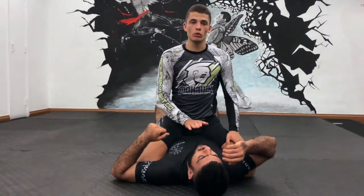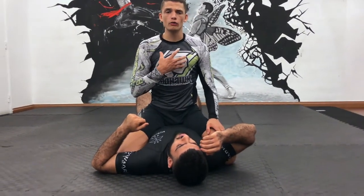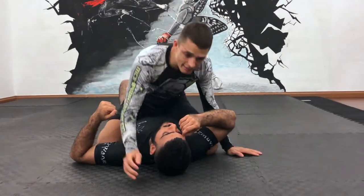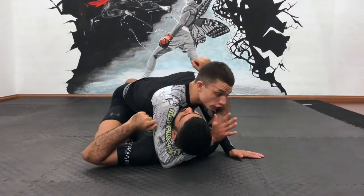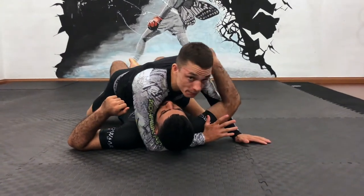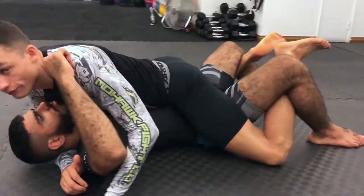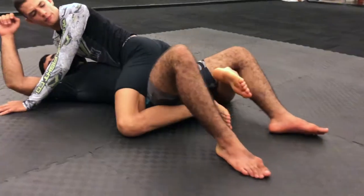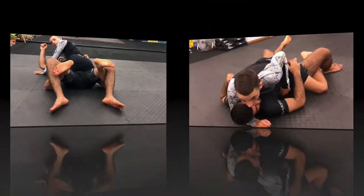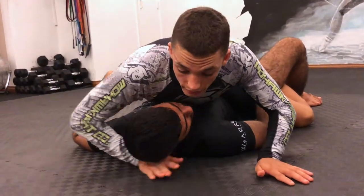I'm going to show this technique from Mount, so first of all I'm here in the Mount. What I like to do from this position for this specific technique, I like to go chest to chest with a cross face and an underhook. I also like to grapevine his legs — I control his legs with mine. So I'm here in the Mount with the grapevine and a cross face.